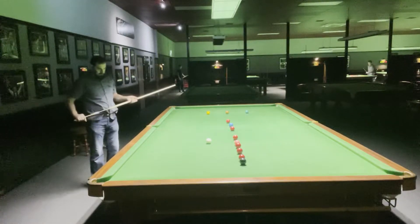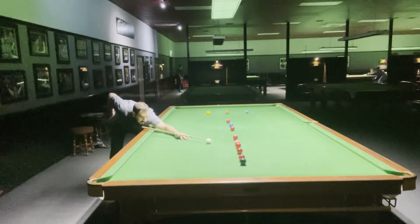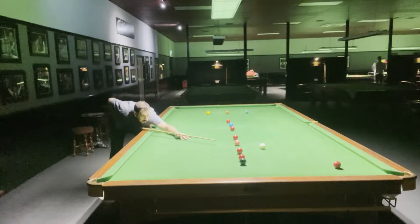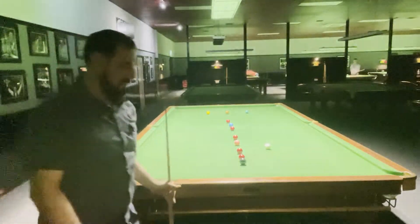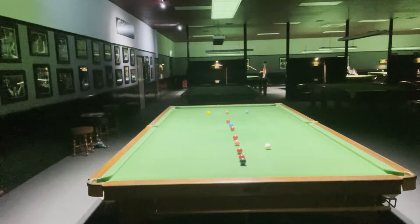Maybe I got ahead of myself because it was going so well. I think I'm going to just run through here. It could be either for the black, although with the angle I could have stunned up maybe, but I think the run through was the easier option.